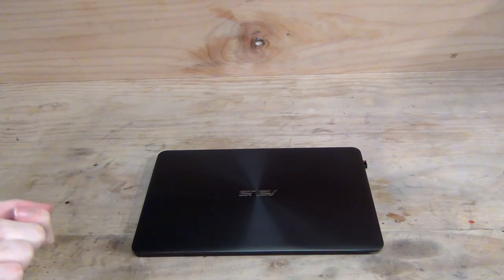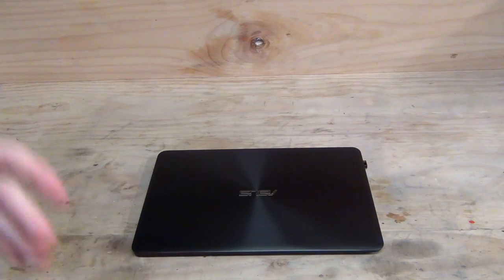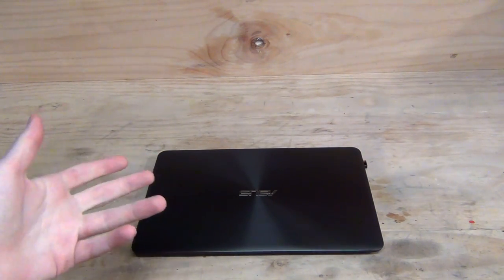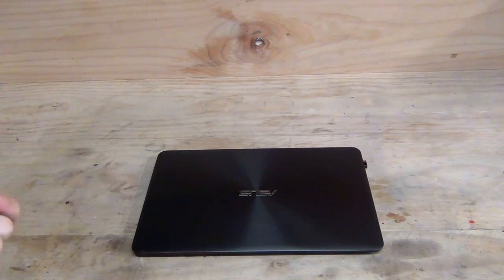I've been using this UX305 notebook for quite a few months now, and over that time I've used it for web browsing, listening to music, watching YouTube videos and live streams, editing documents, and some light gaming. At no point over the past few months has it let me down — I've found it more than up for the task of what I was throwing at it. So let's delve into the review and find out why.